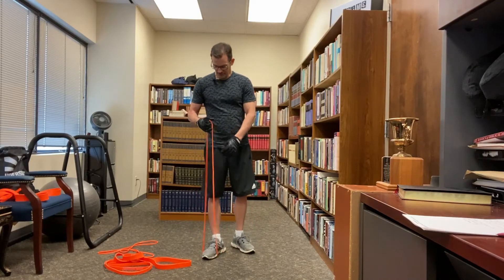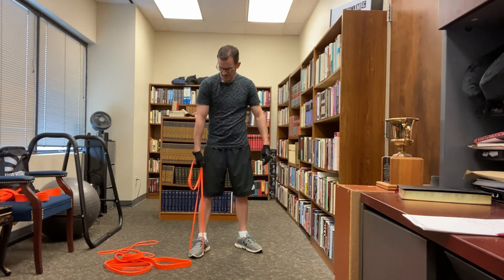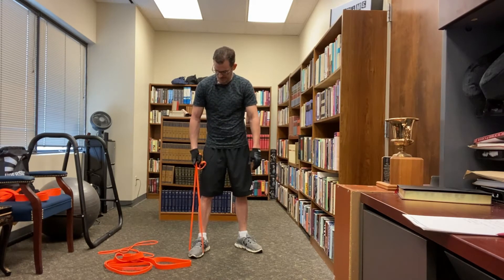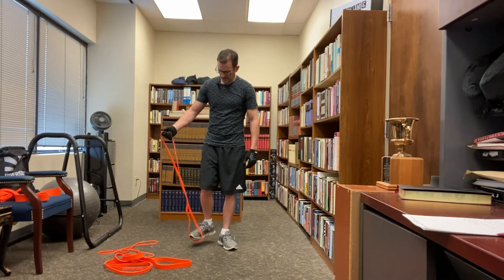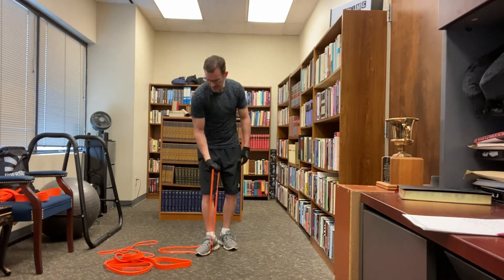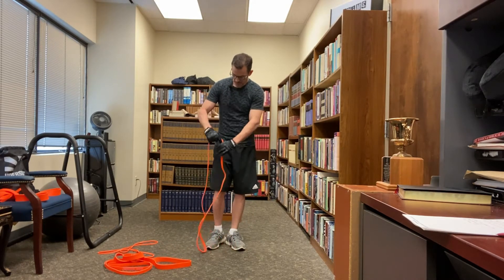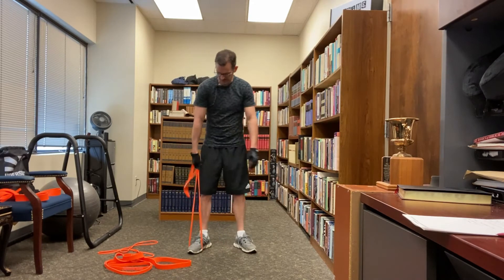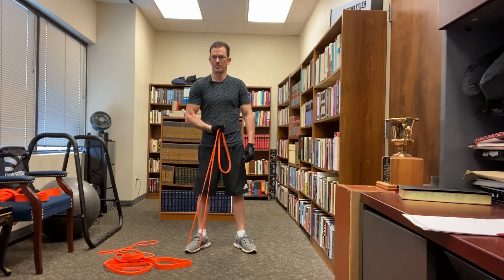To set up for concentration curls, put the band under one foot and get the tension on the band, which means you're going to have a lot of slack. If you want to put your arm in the band, you'll have to lay it down — that's another way you can do it. But I prefer to put it under my foot like that and then just curl up.